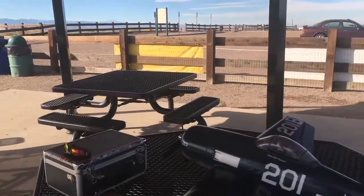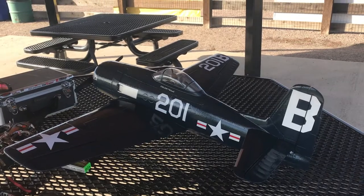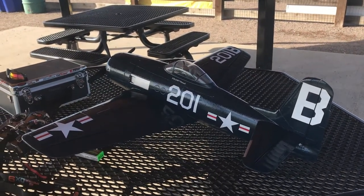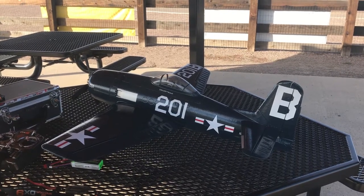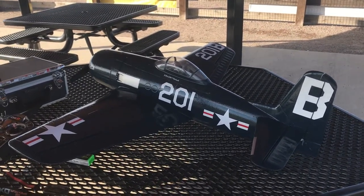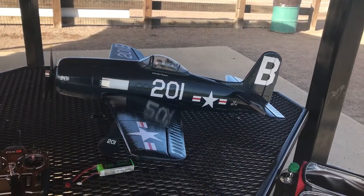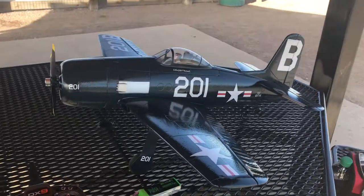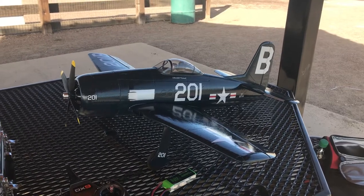I've been flying the brand new — well, brand new to me. I just got it less than a week ago and just got it set up: the 11 Hobbies 1100 millimeter F8F Bearcat. This is a plug-and-play because that's all they sell — they don't sell it in a bind-and-fly. It's a full six channel airplane. I got it on sale from Banggood for $129. Can you believe it? Cheap.